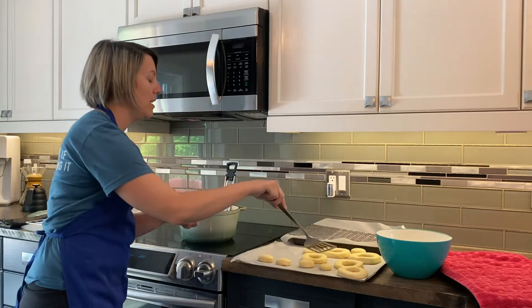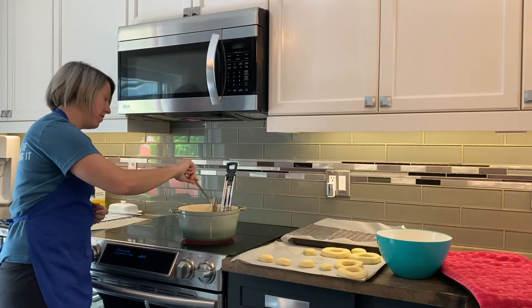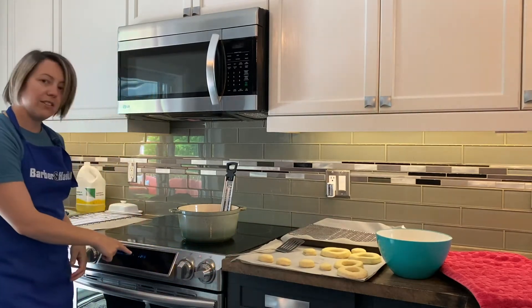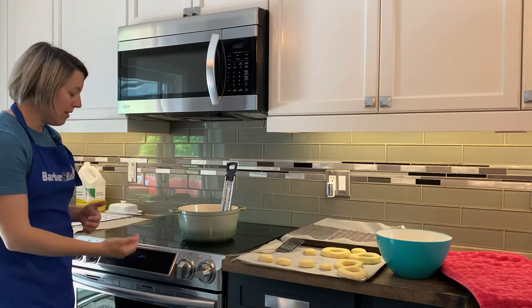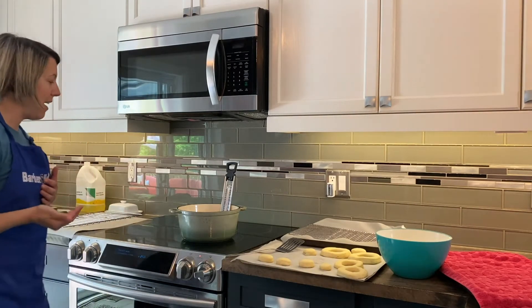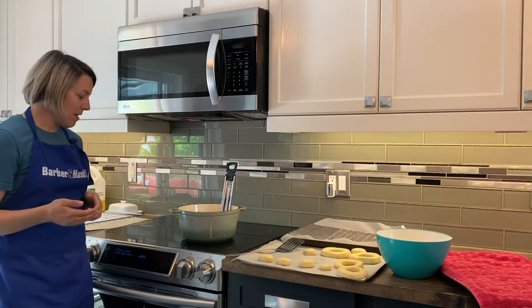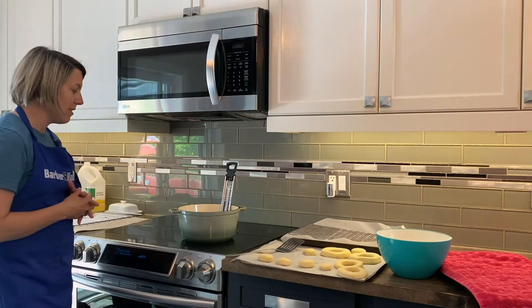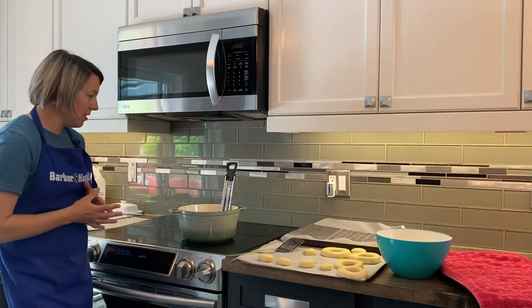We're going to cook them each for about one minute per side. Whenever I'm doing something like this I like to set a timer on my stove so I can keep track, because each donut's going to be a little bit different so I'll just keep an eye on it and cook for a minute per side. I also have an oven mitt ready in case it starts spitting, and the little centers we're only going to cook for about 30 seconds a side.